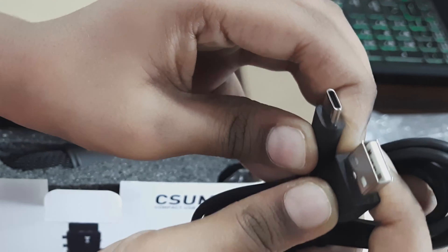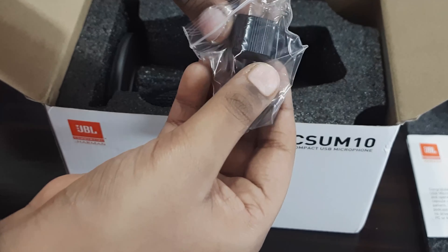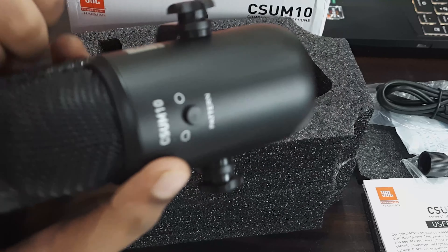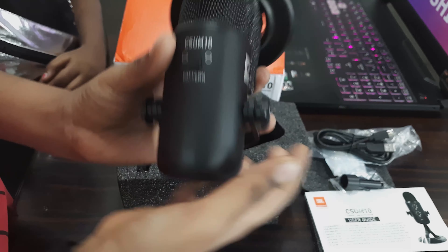Further inside we have a silicone gel USB type A to type C cable to connect the microphone to the PC, and a stand adapter which can be used to attach the mic to the boom stand or any microphone stand. The microphone is so tightly fit into the foam. It also has a rubber grip at the bottom.